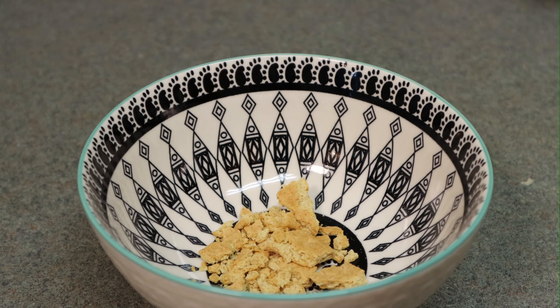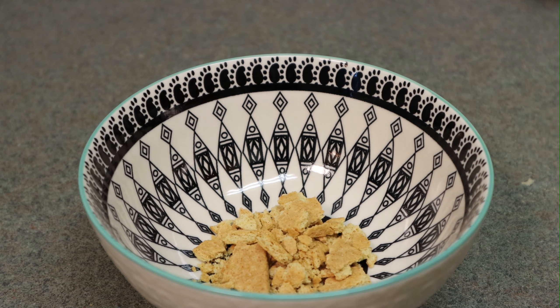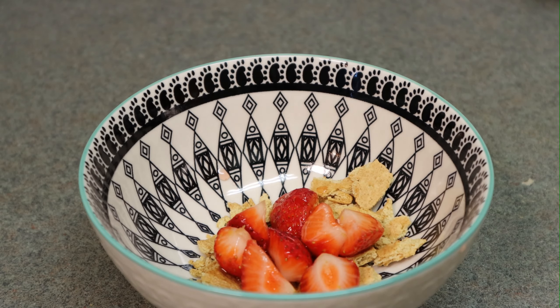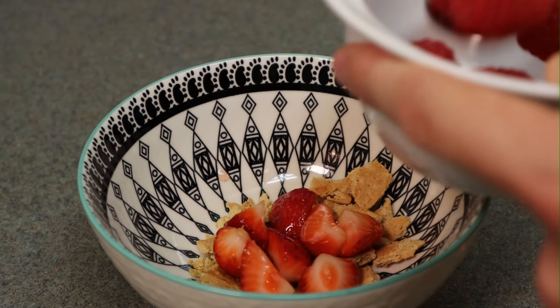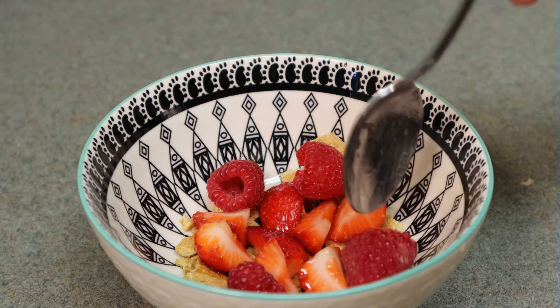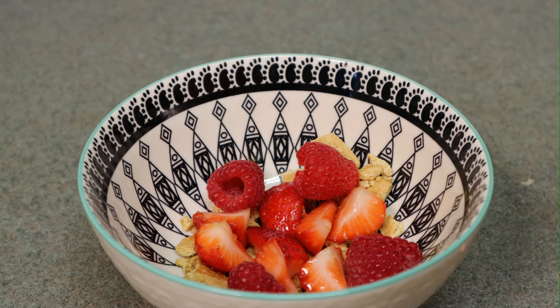Let me plate this dish up. A little bit of the graham cracker crumbs on the bottom, then I'm going to follow that with some of the macerated strawberries and a little bit of the extra syrup. After the strawberries, I'm going to add some fresh raspberries — very beautiful. And then a little scoop of ice cream.